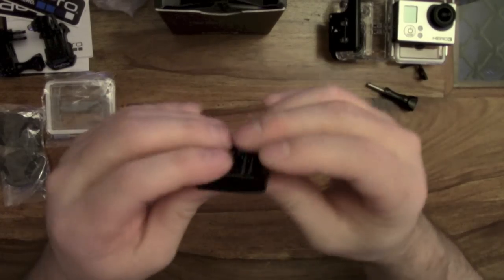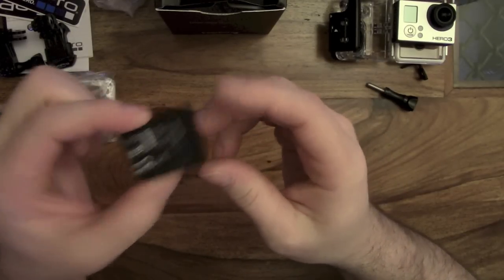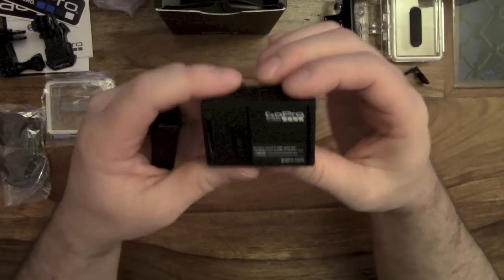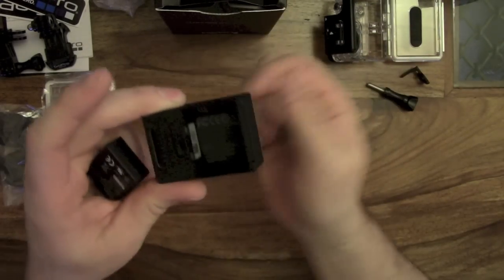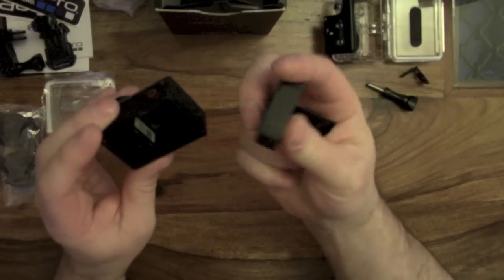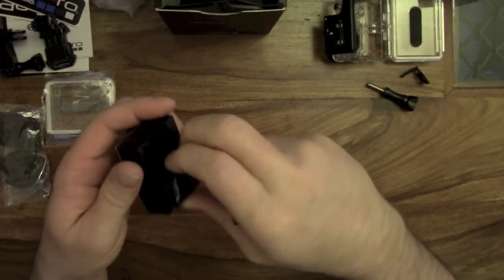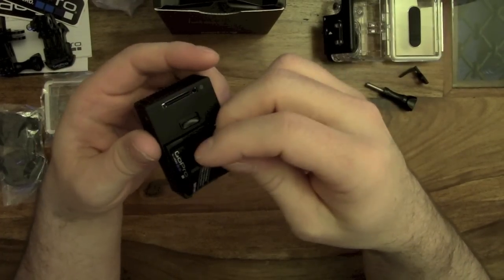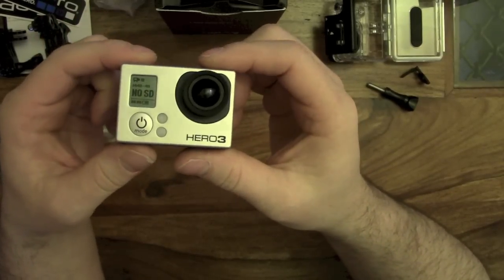The battery is a small size but slightly thicker, so it's compensated by being a bit thicker. There's a little slider here that releases the trap door — and there we go, one battery in.